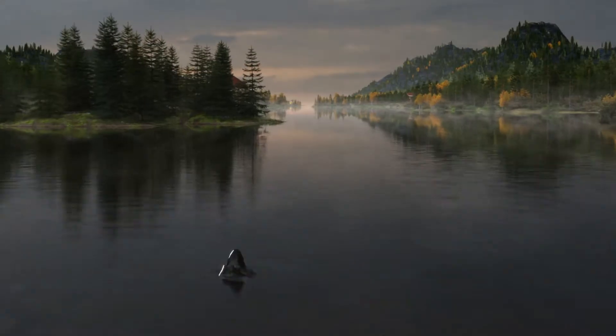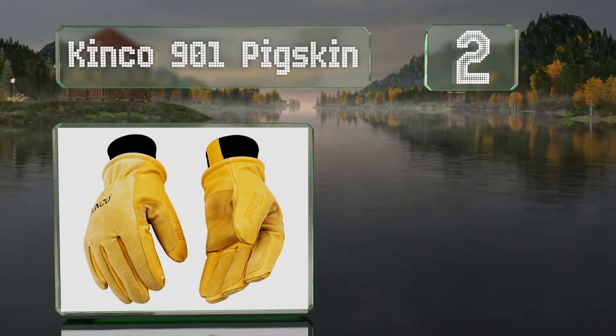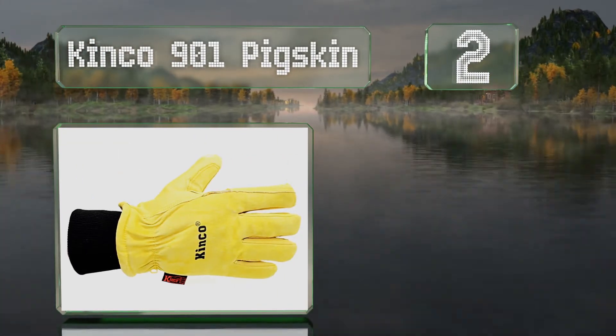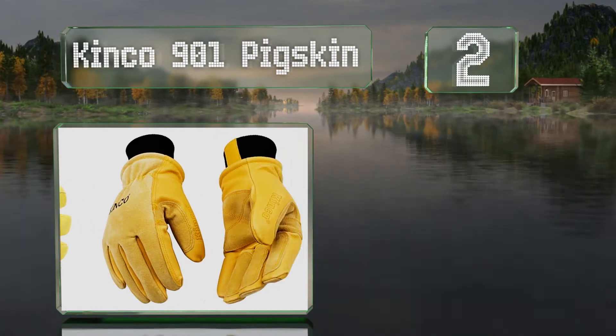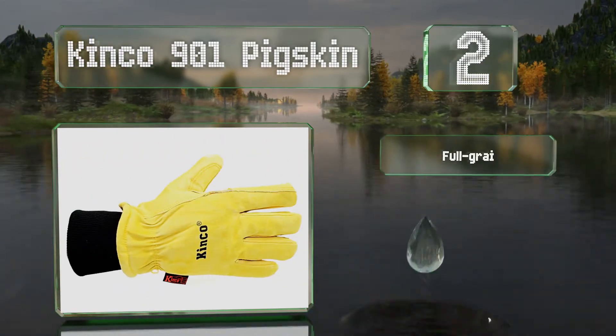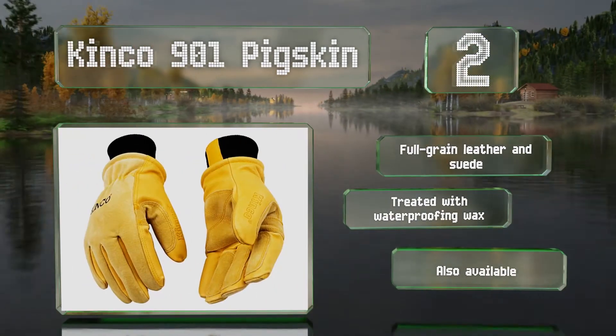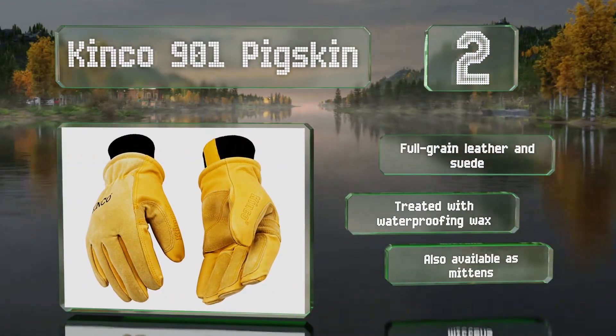At number 2, the Kinco 901 Pigskin feature a heat-keep thermal lining that keeps the cold and wind at bay fairly effectively. They're made from a blend of full-grain leather and suede and are treated with a waterproofing wax. These are also available as mittens if you prefer that style.